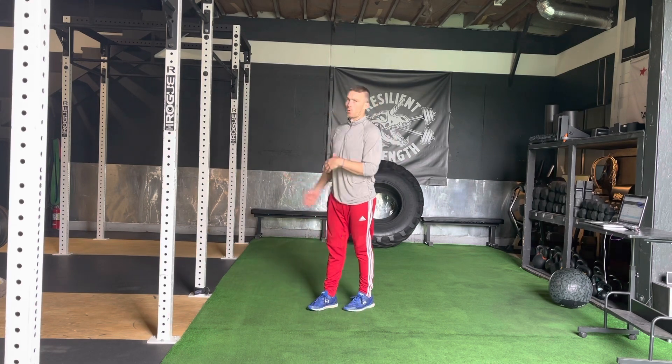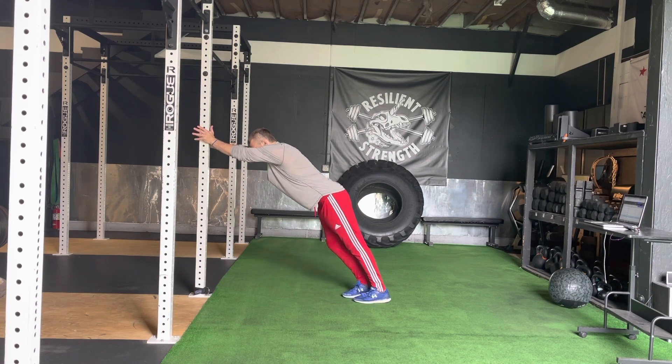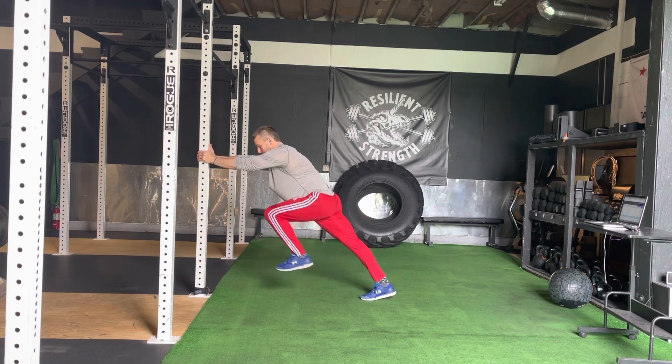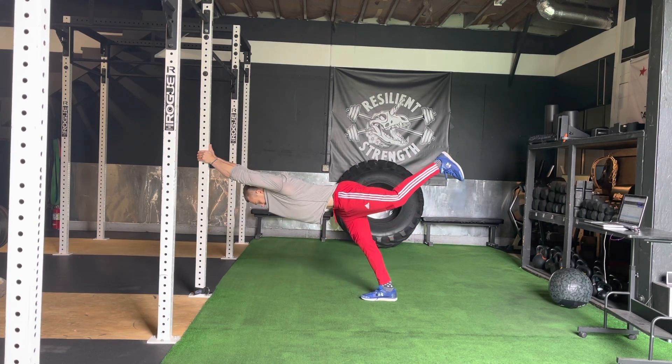This drill fits into our wall series. All we're going to do is achieve a familiar wall hold position — be greedy with the angle, brace up top, eyes between the hands, high knee, high toe. So I'm starting there, being greedy with that angle, braced.